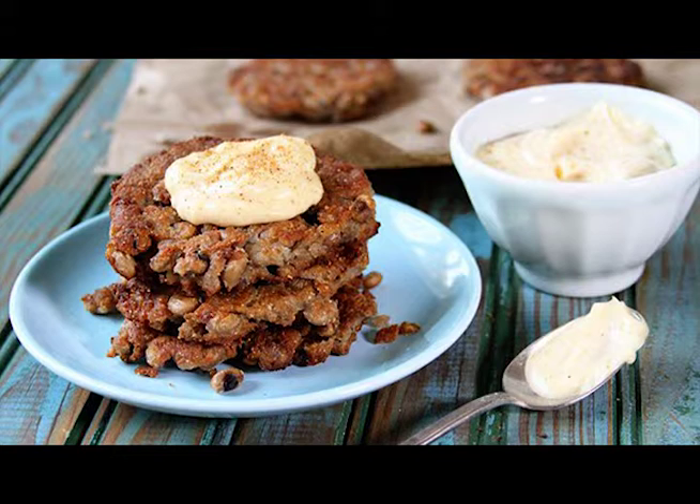Cook them by pouring a thin layer of vegetable oil in a heavy-bottomed skillet — I like to use cast iron. Heat it over medium heat. Once the oil is hot, add about 3 tablespoons of the batter. Use the back of a spatula to flatten the batter into a cake shape.